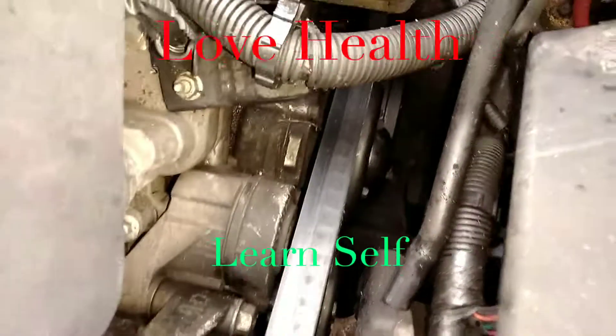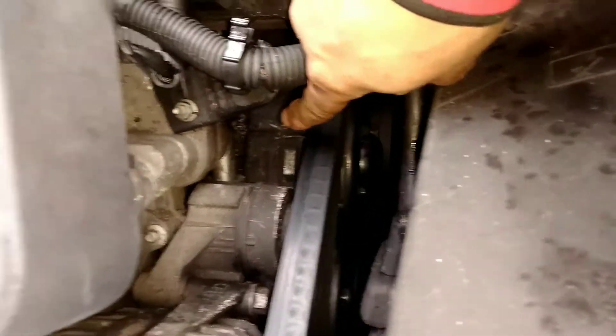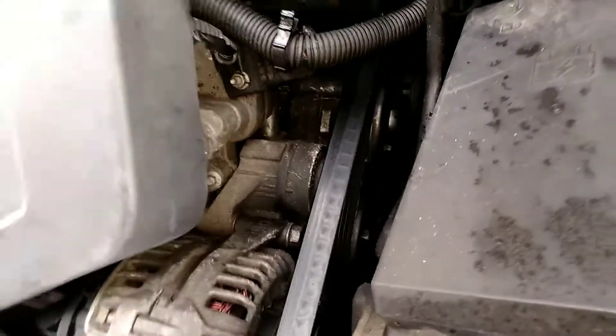Okay, I got one more job coming up. I'll probably be doing this later on in the day — the water pump. The water pump on the 3800 motor, Series 3, Grand Prix.